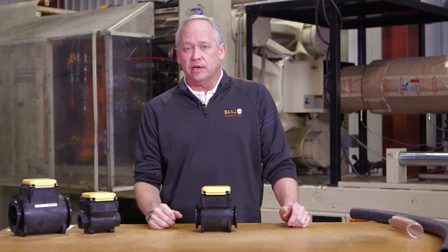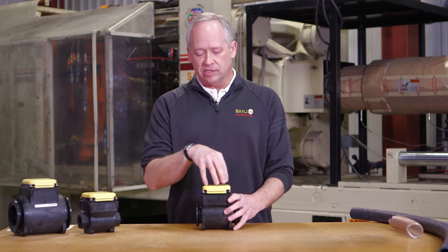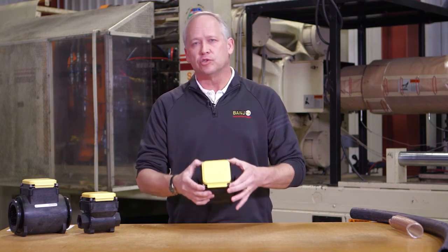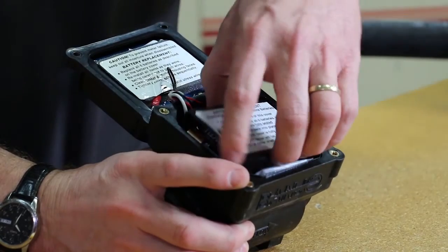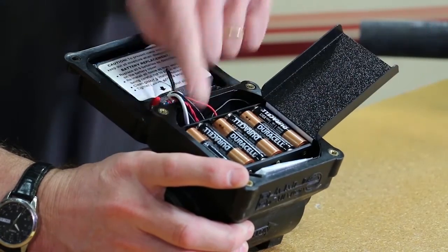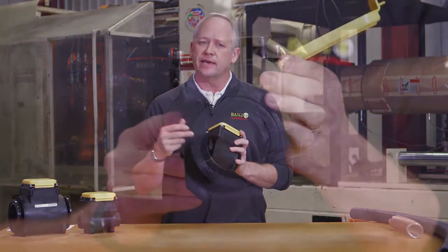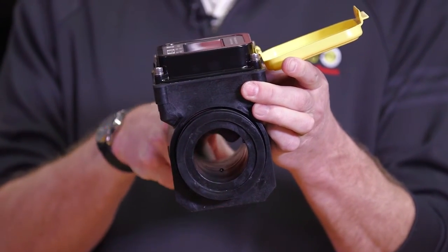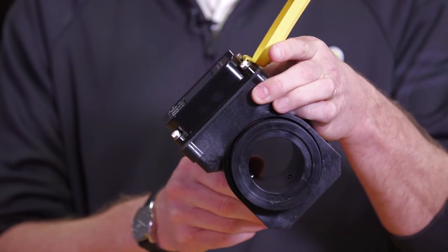General maintenance of the meter is not a whole lot. It has six AA batteries inside. You just remove the four Allen headed screws, lift up the screen, and replace those batteries — good to do on a regular annual basis. The four probes inside should be scrubbed with a stiff bristle brush, depending on the material you're working with and how it cakes or builds up.